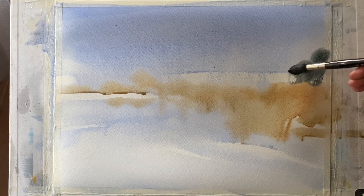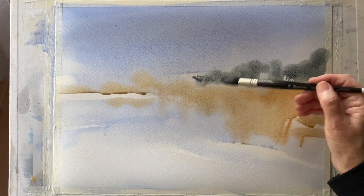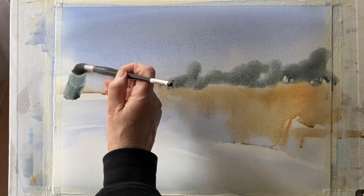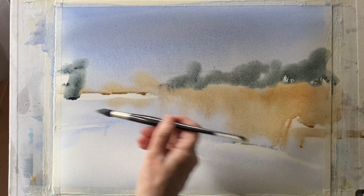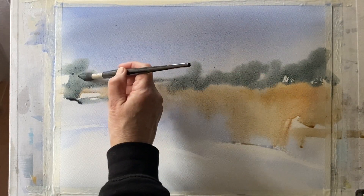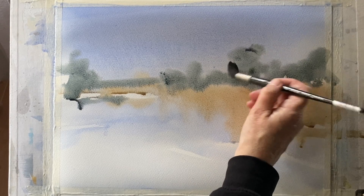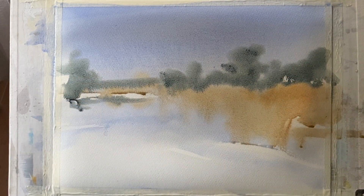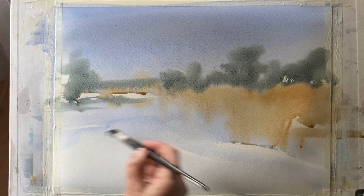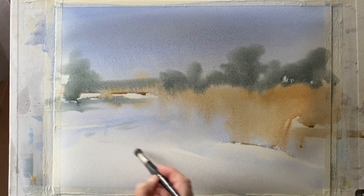Now I'm mixing up a mid-value for my distant tree line using indigo and burnt sienna. I'm just dropping it in loosely to get that nice blurry wet-in-wet look, and also dropping it across the gap for the distant hills. I'm dotting paint here and there to break up the edge, putting some variety into the height of my trees, not too worried about copying exactly where the trees are in the photograph — I'm going for an impression, not a copy.